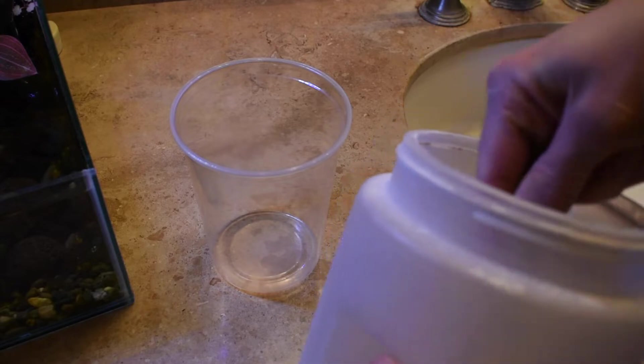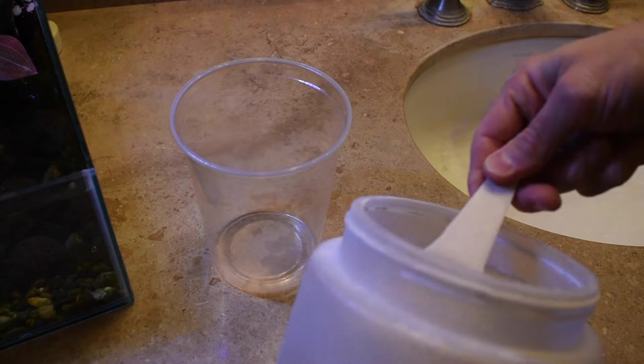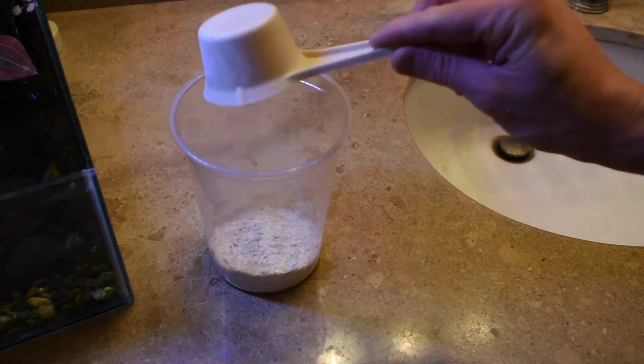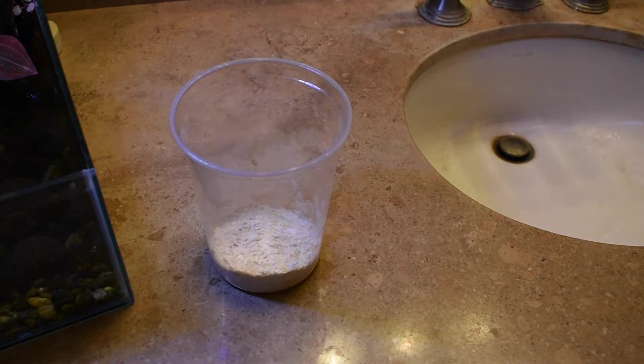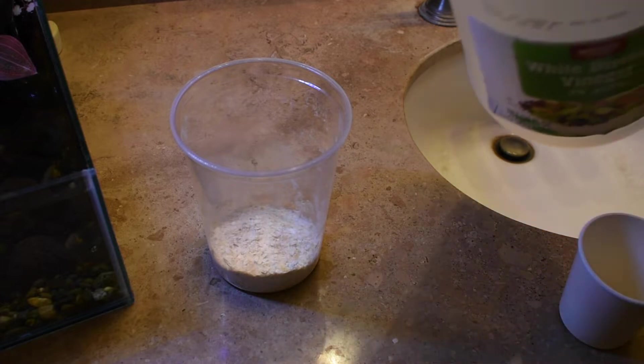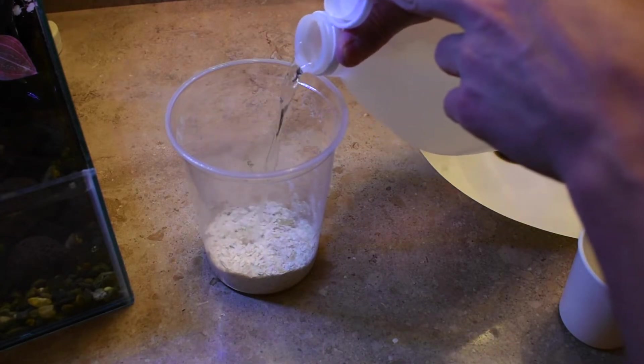The first fly I'm going to talk about today is Drosophila melanogaster, which is a smaller species of fly and probably the most common fly you'll see in the pet trade as a feeder insect. To start off, you want to take one third cup of dry media and place it in your fruit fly cup. Then you're going to want to add a splash of vinegar.